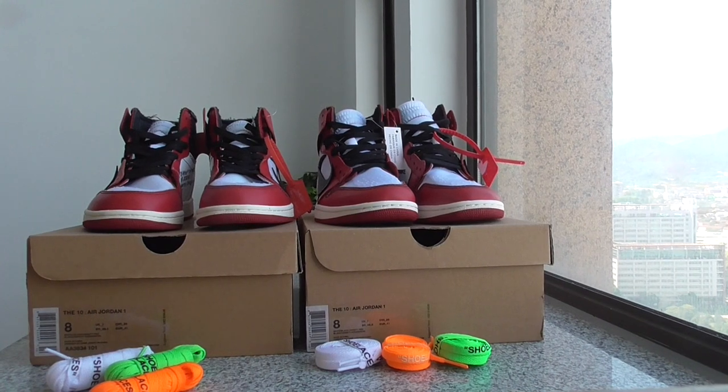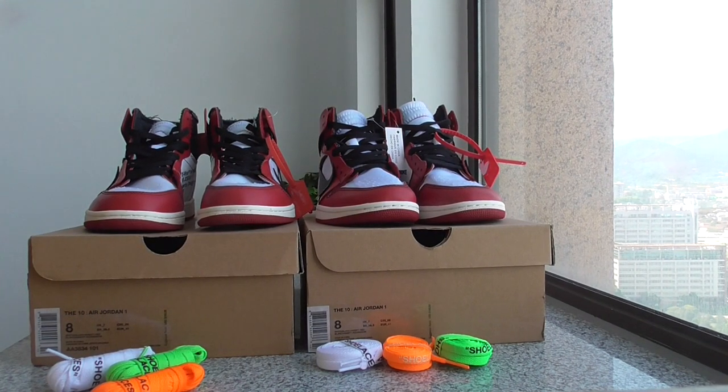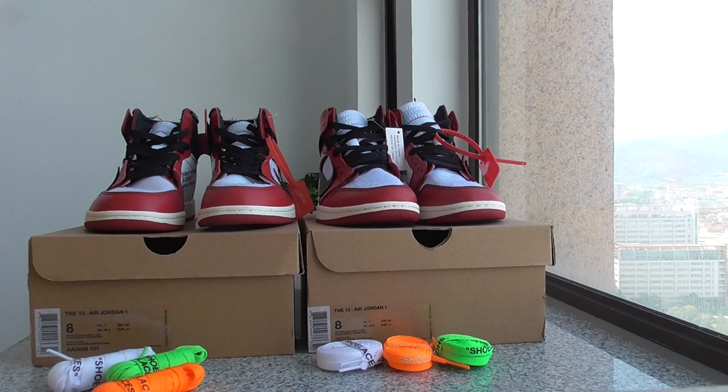What's up, YouTube? Welcome back to my channel. This is another new review — a comparison review for two pairs of white Air Jordan 1. I'll just point out some differences for both pairs, so comment below which one is the better one. Now let me show you the difference.